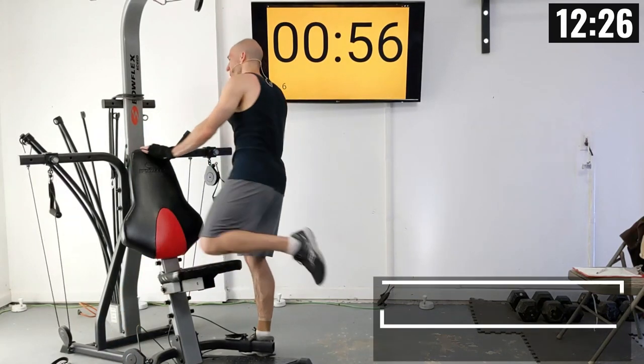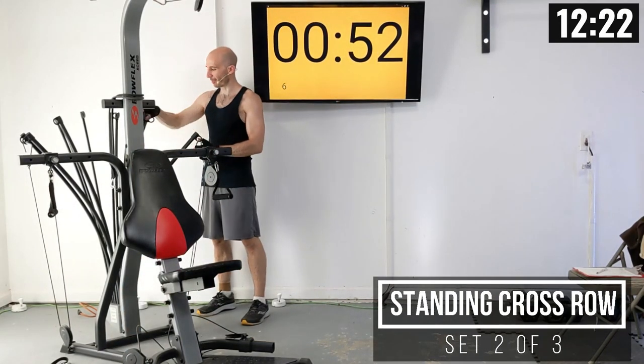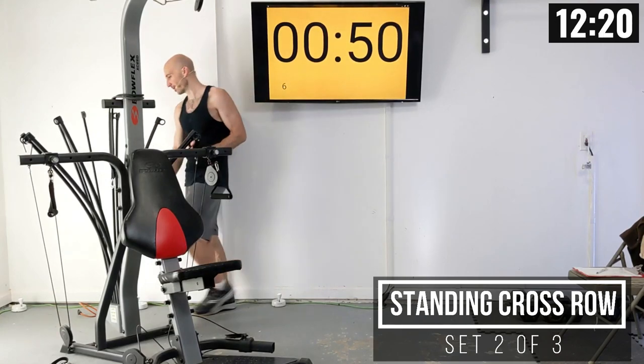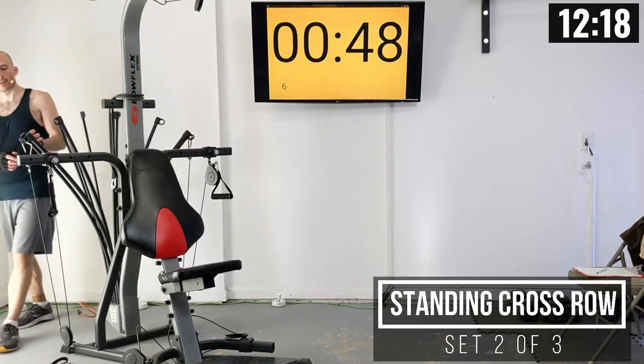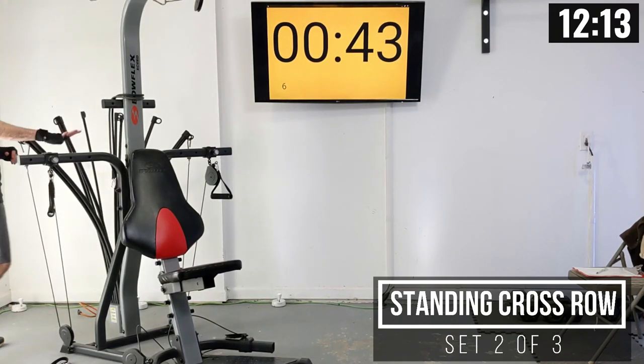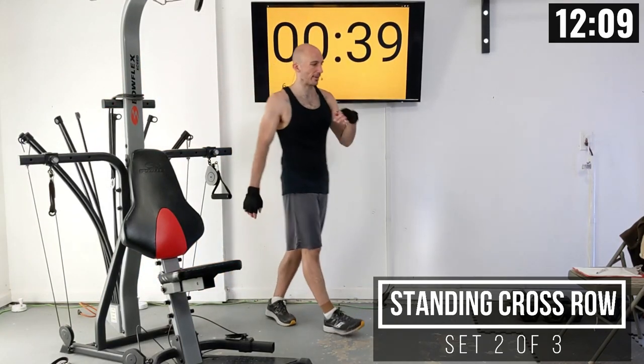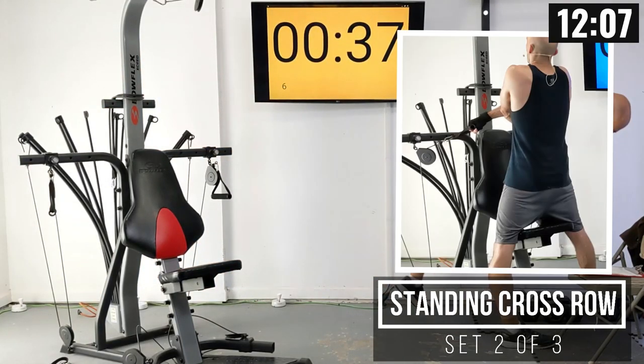Adjust that weight setting as needed. I'm going to plus it back up to 100 pounds here. We're writing this all down so next time I come back to this routine, I'm doing 100 pounds from the start. I found that 80 for me was just a tad bit too low.